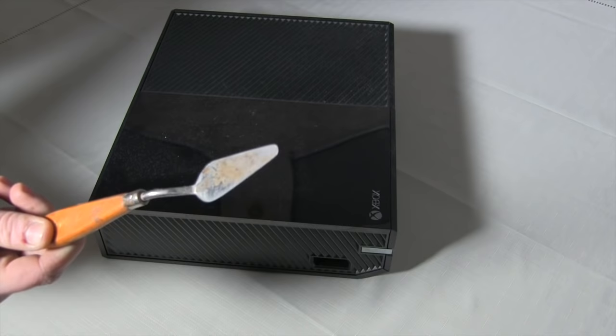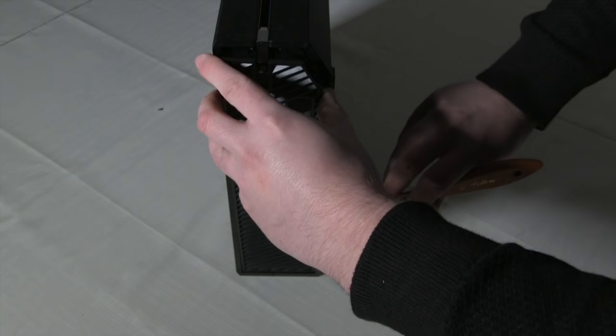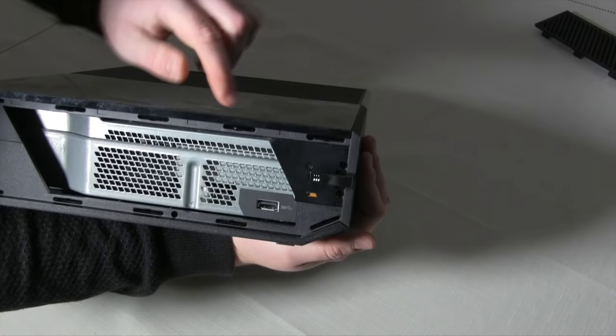First, grab your plastic separator. When I'm not making YouTube videos I'm a plumber, so as you can see my tools are a little dirty. I'm sure it'll work fine. Separate the grill from the side of the console by prying it open. Don't worry, you won't break it.